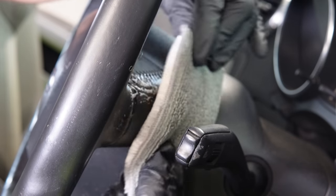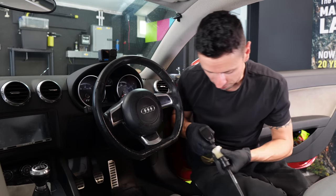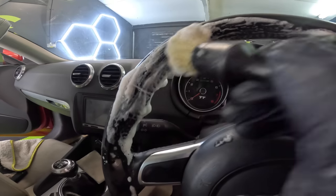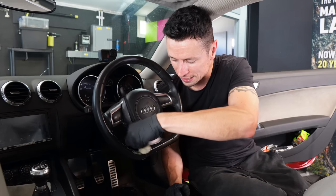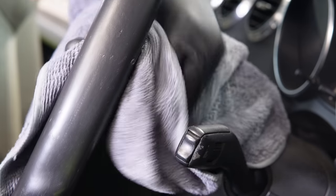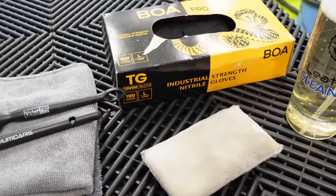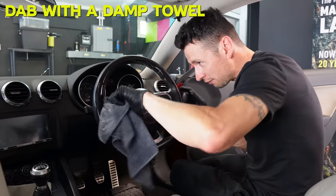With the basic surface dirt removed, we can now move on to the intricate areas — this would be where all the stitching is. I've got a medium stiffness brush here from Valet Pro, probably one of my favourites. The reason I like it is because there are so many bristles compacted together — it's not too hard, not too soft. Whenever I clean the bits where the stitching is, it just foams up nicely with the leather cleaner and takes everything out in a matter of seconds. Again, we're just going to take the damp towel and lightly dab it in the areas we just brushed.